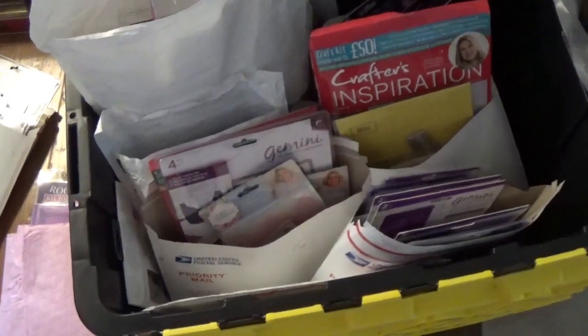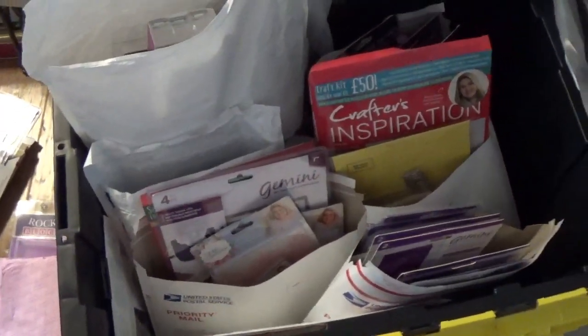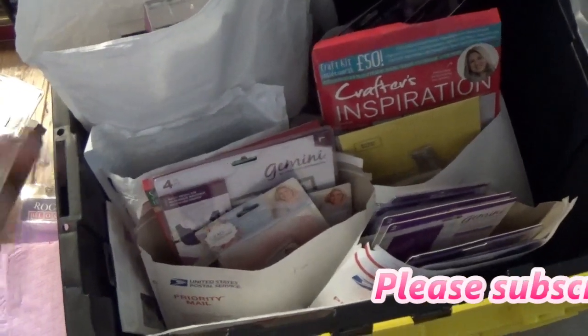Hey guys, so this is just a really quick video to let you know that I did do some de-stashing and these things are on my store Envy. The link will be in the description box.